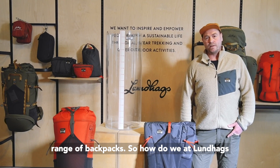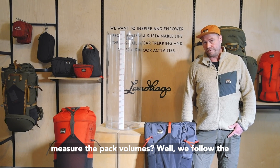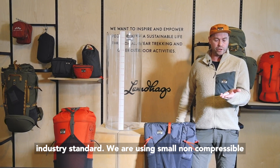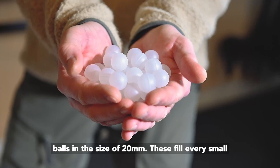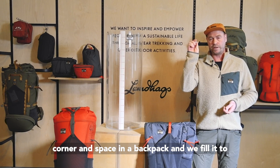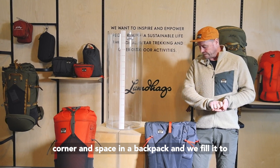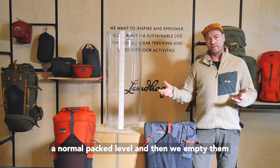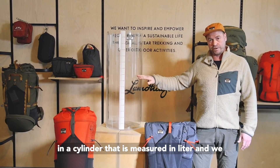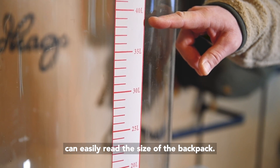So how do we at Lundhags measure pack volumes? We follow the industry standard by using small non-compressible balls in the size of 20 millimeters. These fill every small corner and space in a backpack. We fill it to a normal packed level, then empty the balls into a cylinder that is measured in liters, and we can easily read the size of the backpack.